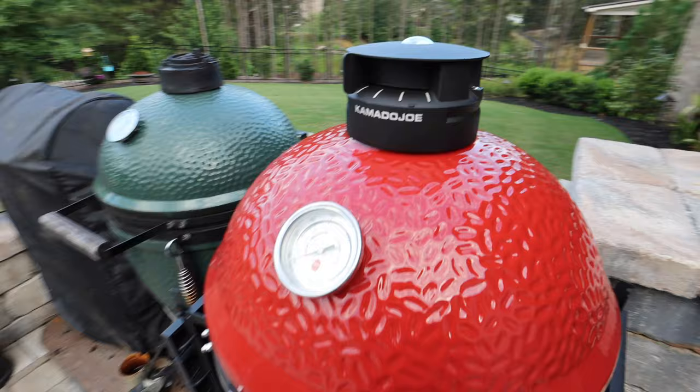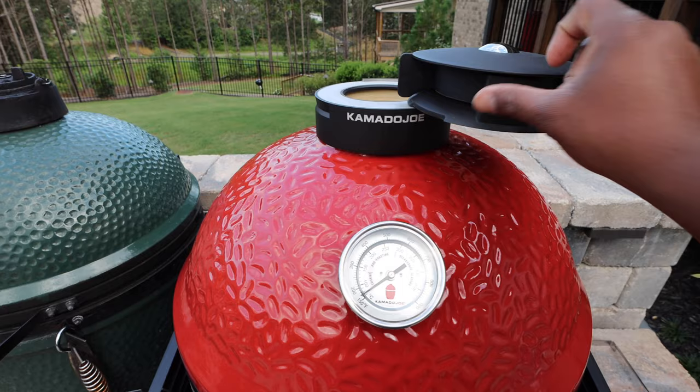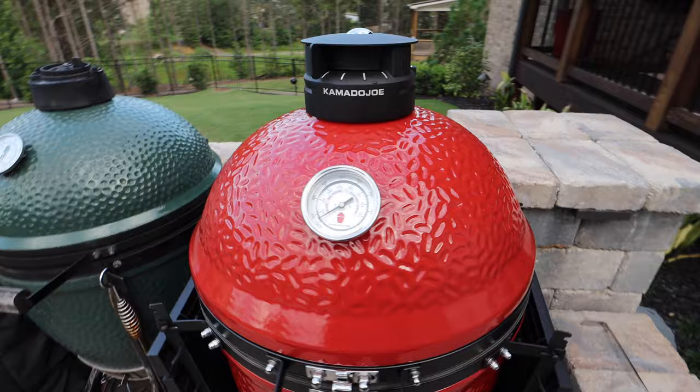Another thing I really like is this cap here — there are many different ways to adjust it. You can open it for maximum airflow, close it up, or adjust it as needed. What I really like is that when it rains, I don't have to worry about rainwater getting in the top because it's protected.